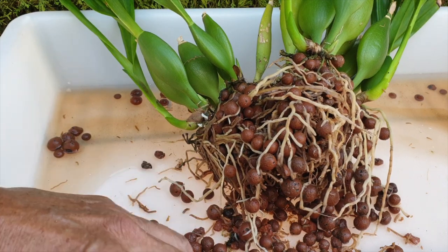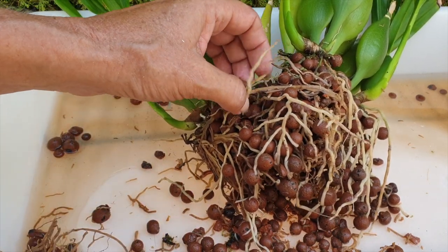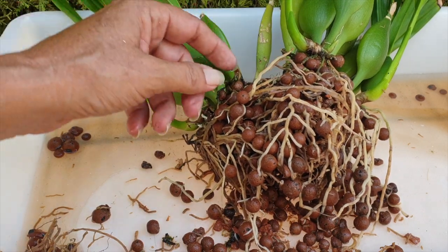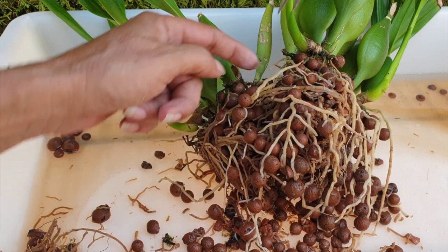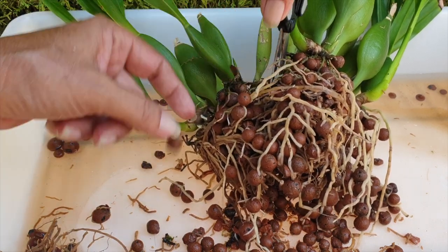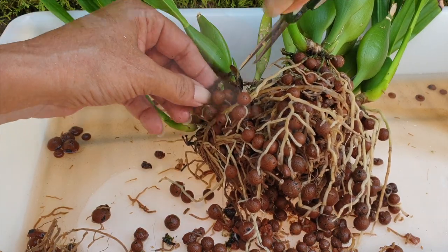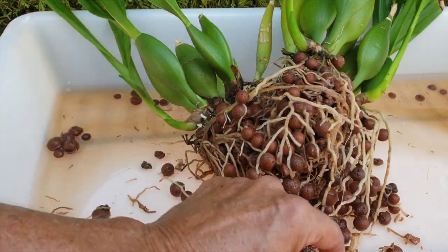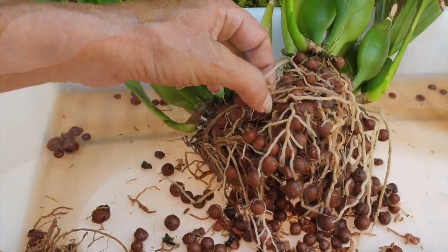I'm already noticing that I went with very small leka the second time around. I started with ceramics and a mixed bag of leka — large and small. This orchid is extremely thirsty, so instead of adding more ceramics, I separated leka out and went with small leka. And I shall pot up with small leka again. These large leka pieces are just remnants from the first ever repot.